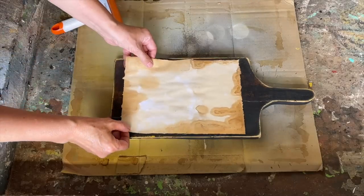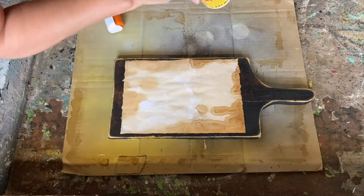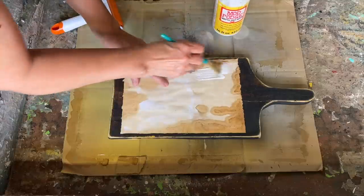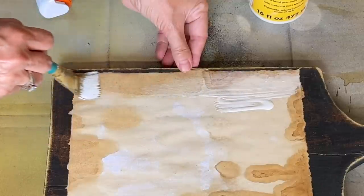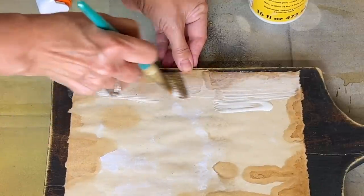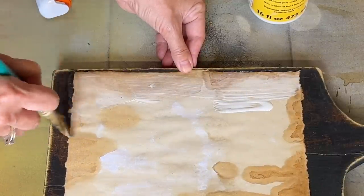Everything is completely dry and now we're going to decoupage it onto our cutting board. I'm going to apply that Mod Podge mat right out to the edges of the paper, making sure it's going to have a really good seal when we place it on our cutting board.